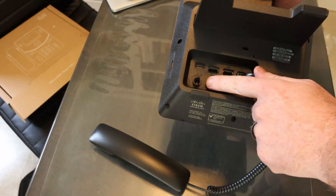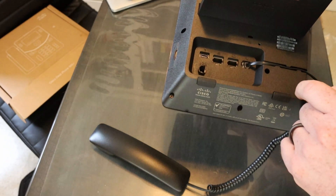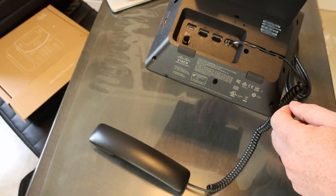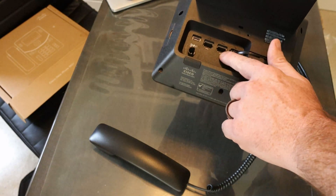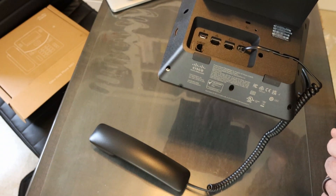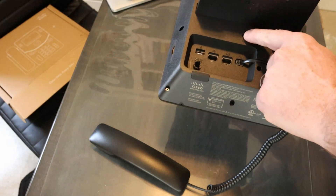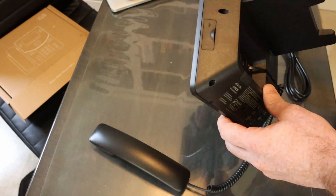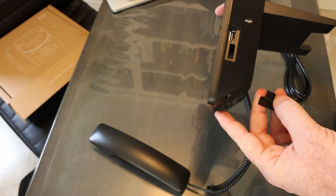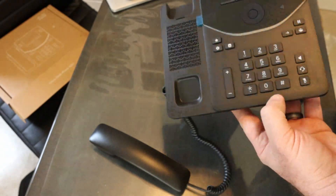It does support power — I'll put the link to the power cable in the video description if you need one. Of course it does support PoE like most other IP phones these days, and also supports a pass-through port for a computer or another device that may be on the desk as well. There's a USB-C port, and there's a Kensington lock. This is the 9851, and it has a port on the side for an expansion module if you need one. If you're not using it, you can simply cap it back off.